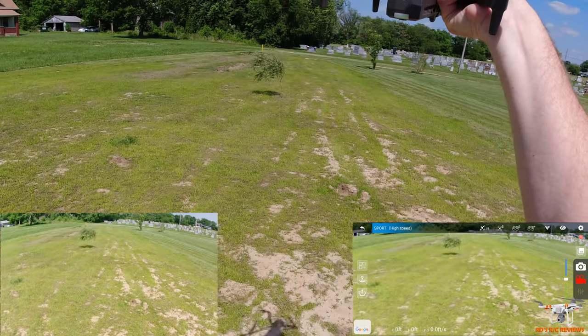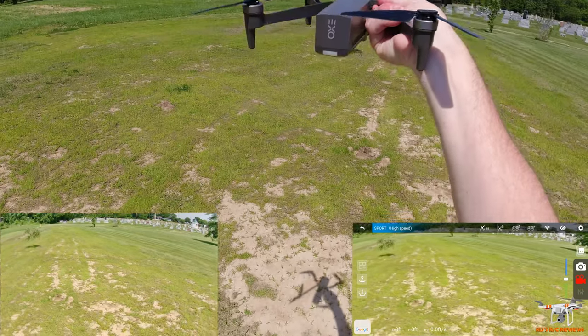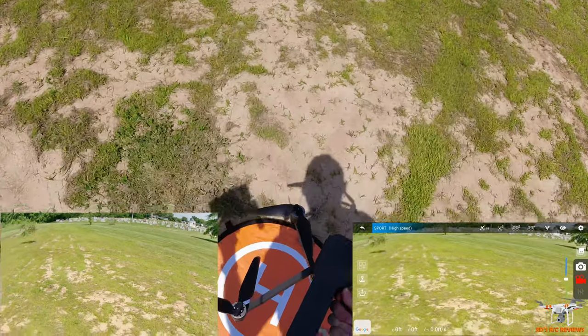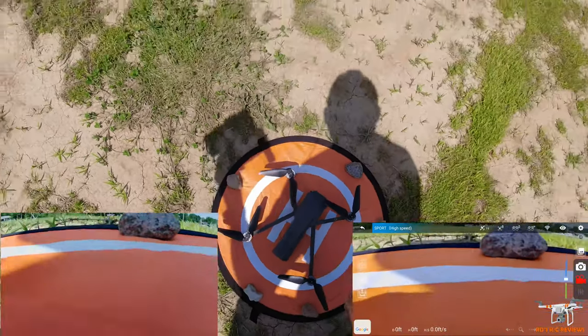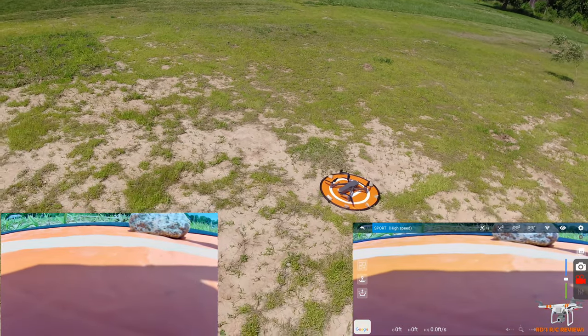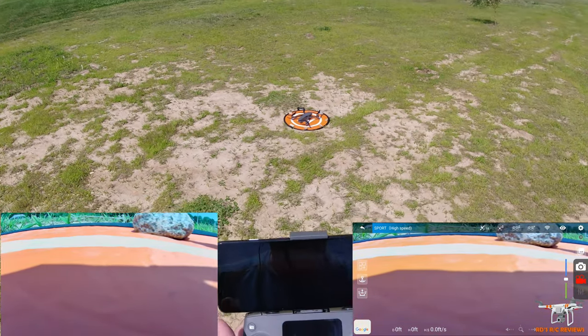Let's see how far off the landing spot it is — about five feet, which is pretty standard for a drone using GPS. This is within the acceptable accuracy buffer for GPS. You might wonder why DJIs, Autels, and even the Femi land right on the helipad — it's because they have downward cameras recognizing the pattern on the ground. That's why they're more precise on landing.